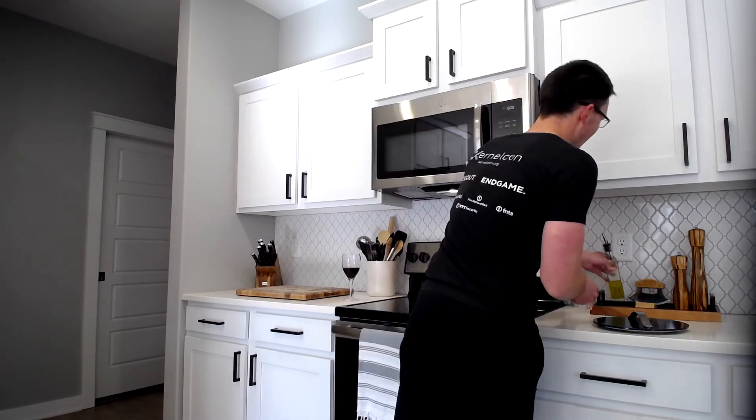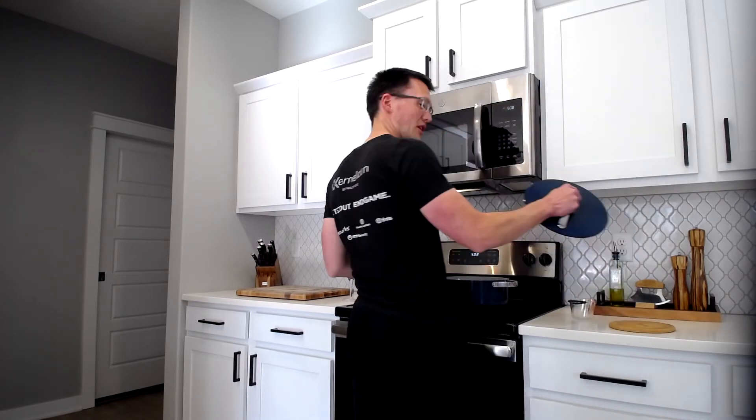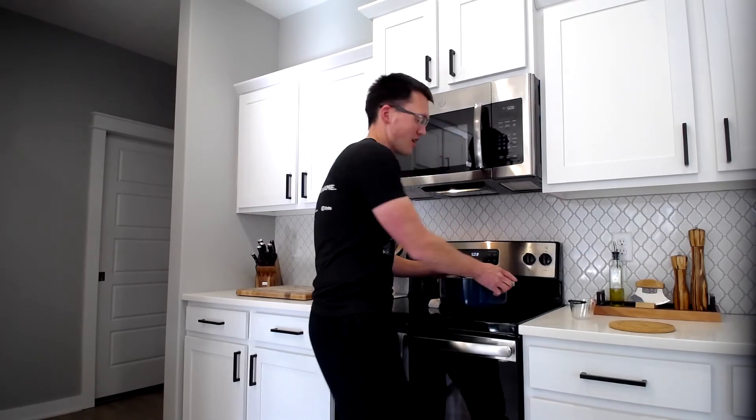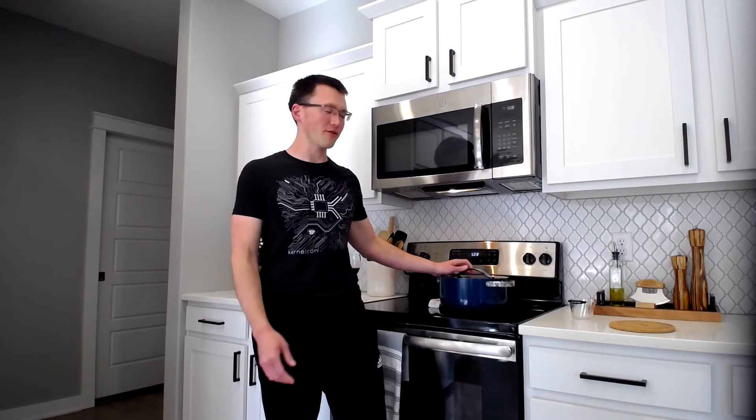And we're going to put the lid on it, swirl them around a bit. Then we're going to let it sit for about a good few minutes.